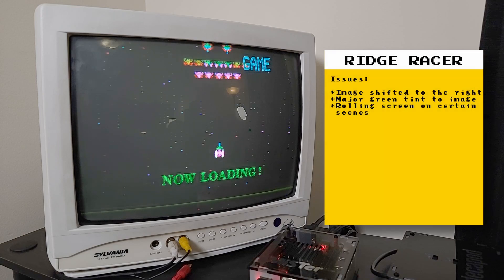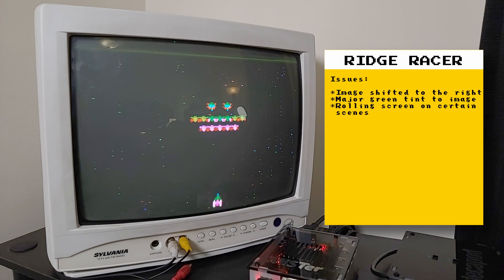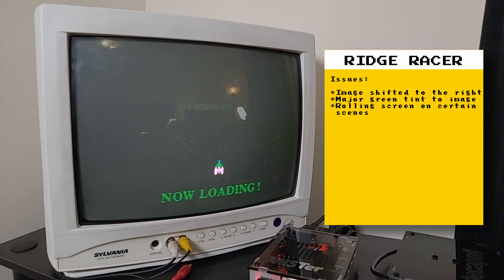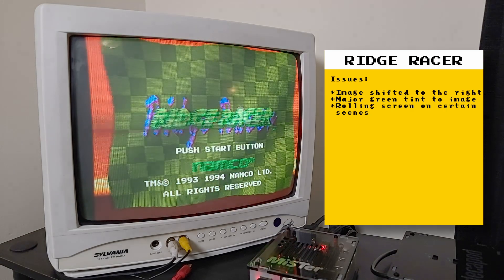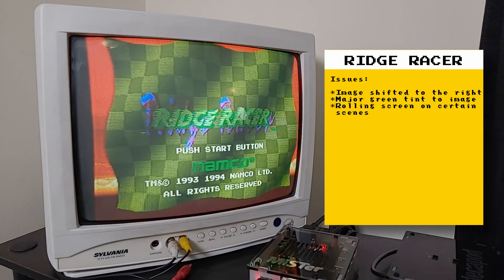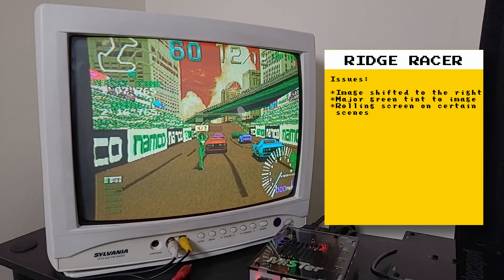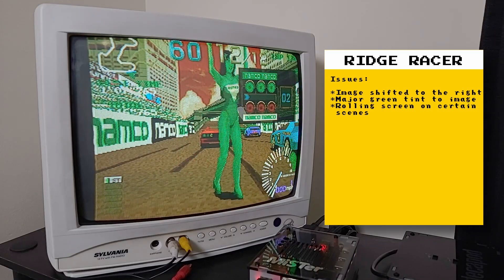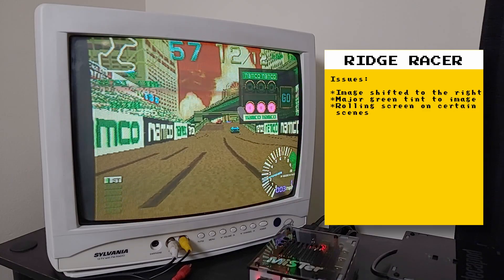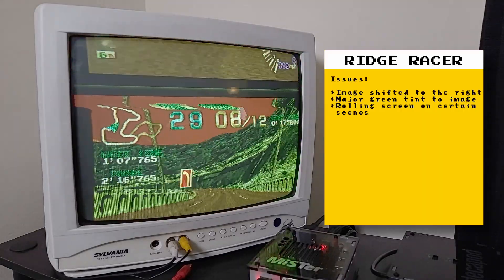Here is Ridge Racer — it showcases another issue I get often. On the loading minigame, I get a slow rolling screen and the colors are also incorrect. The rolling screen happens in a lot of games. After the loading, the rolling no longer occurs but the colors are still incorrect. The colors are just fine over HDMI — I also have this outputting over HDMI with no rolling image and correct colors. Back with analog, when I go into a race, the image doesn't roll for a while but then it eventually starts rolling again.